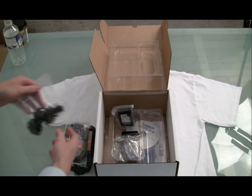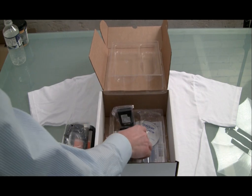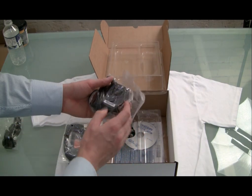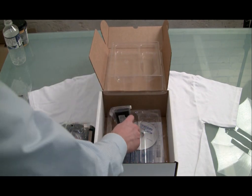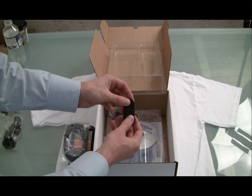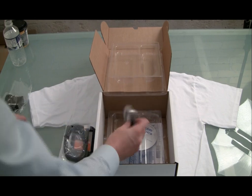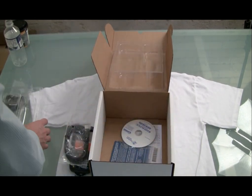No matter where you're using this — whether it's in North America, Europe, or the UK — you can use these. This device is actually manufactured in Italy. In our standard box we have our power cord AC adapter, as you'd expect, and we've also got a nice belt clip, which is very convenient and comes right out of the box with this device.